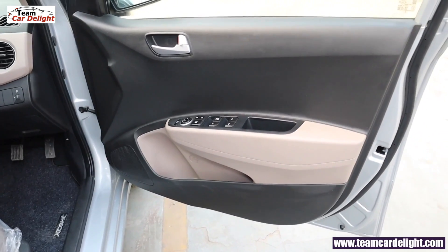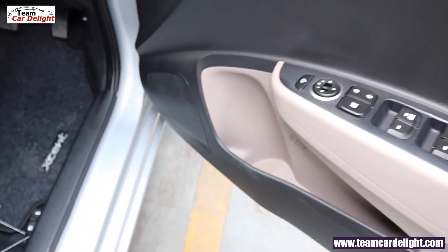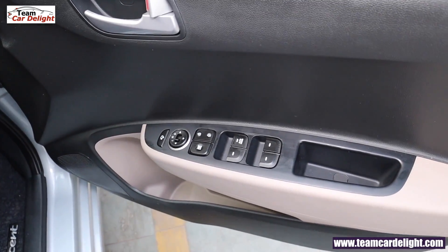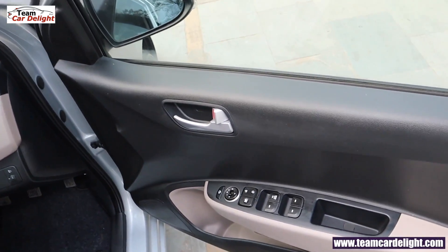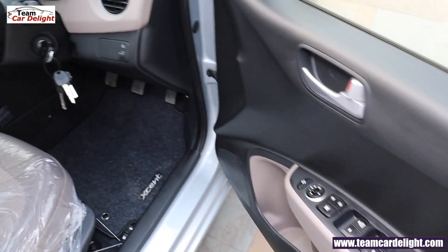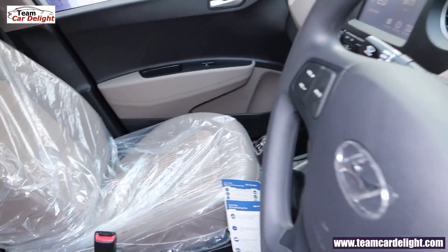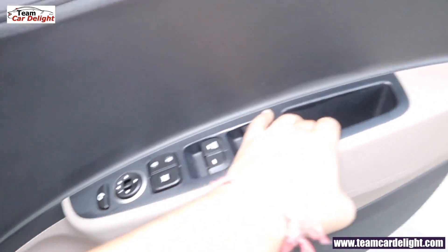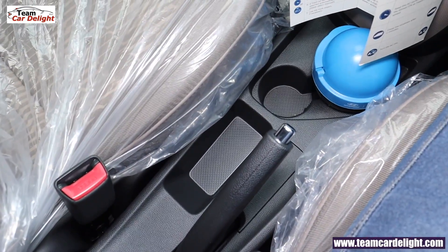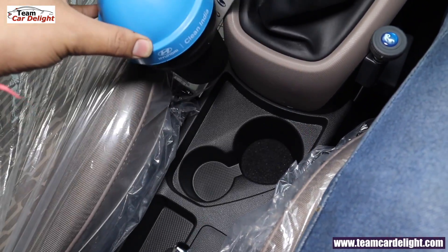You get a dual tone color door interior theme. Metal finish inside door handles are available. Here you get speakers, a big size bottle holder, and a map pocket. All four power windows come with driver side auto-down. Electrically adjustable and foldable ORVMs are available. There is headlight beam height adjustment. The cabin gets blue color illumination overall. There are many practical storage areas including storage space near the handbrake.